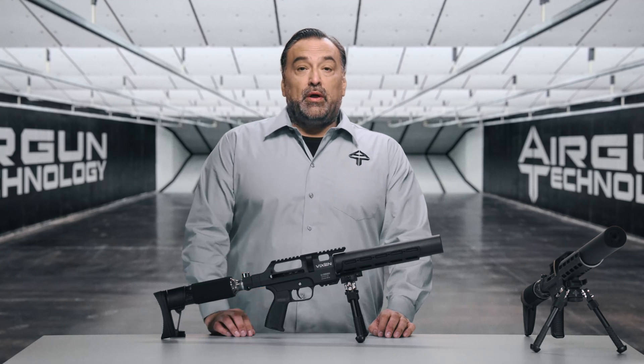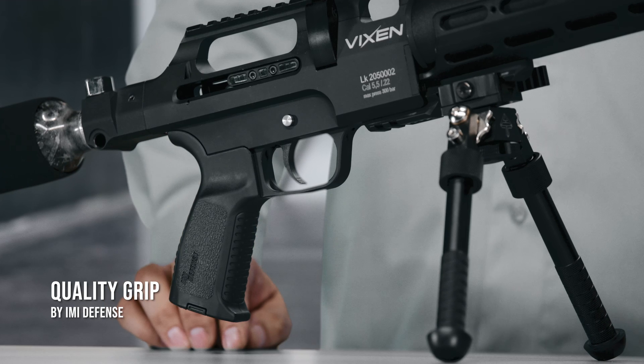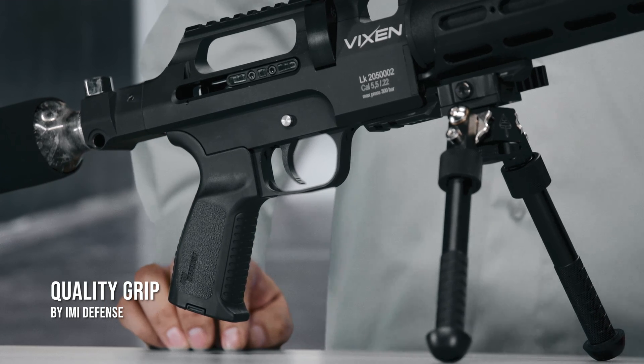Next we have the grip. The Vixen grip is of high quality with wonderful ergonomics, made by the Israeli company IMI Defense.